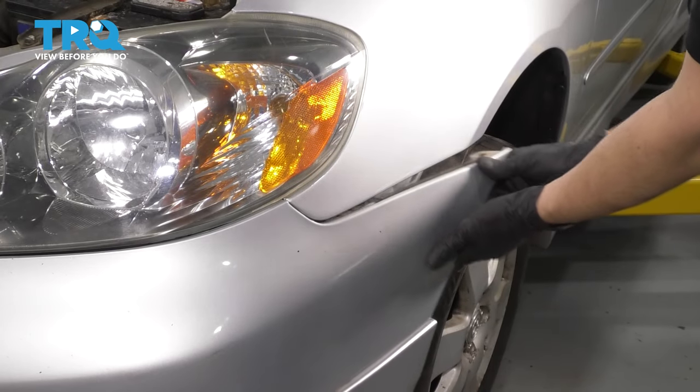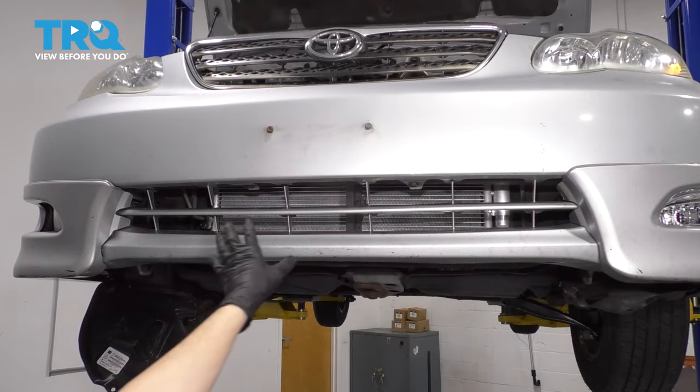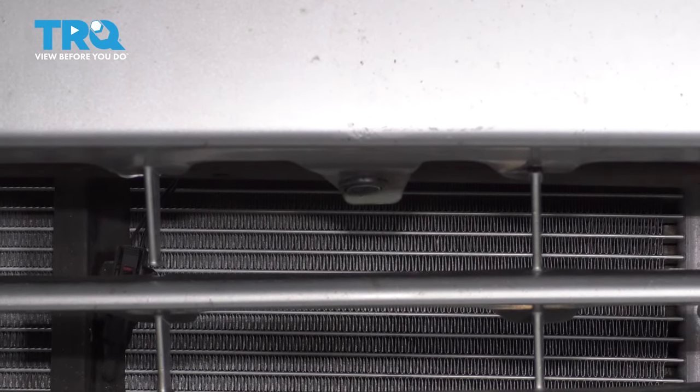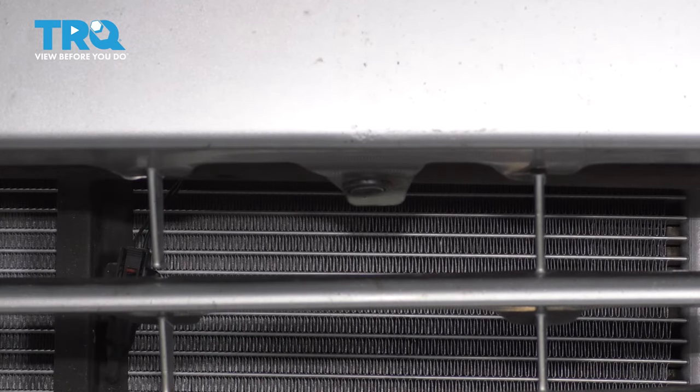At this point, on each side, we can just pop the bumper cover off, just like that. On the lower grille at the front, you'll see that there are two push clips to be removed because they hold the bumper cover onto the actual crash bar here, the bumper support underneath.